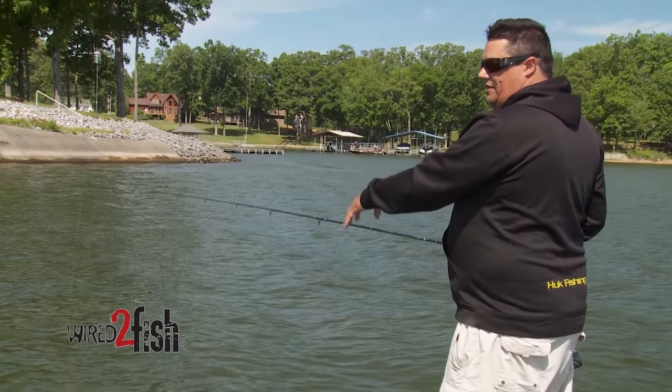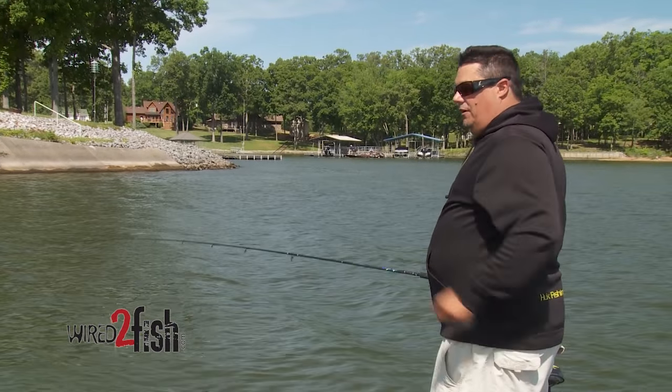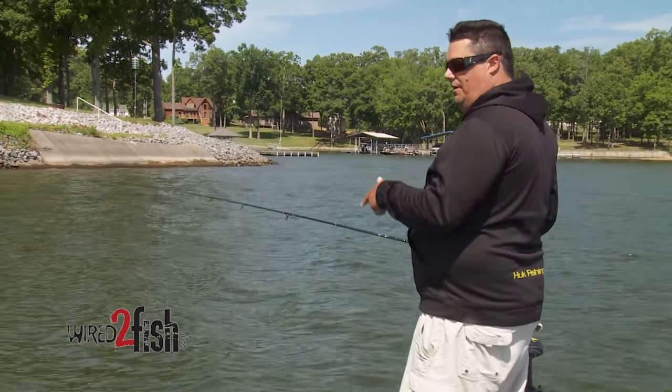When they quit biting while you're sitting on top of them, a lot of times I'll just back off a little bit and cast to them, and you can still catch some big ones doing that.